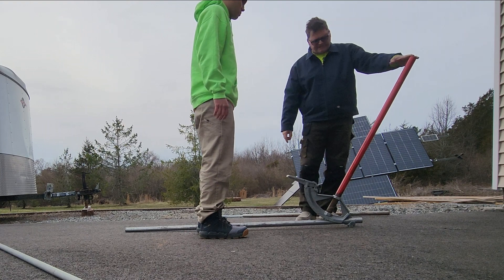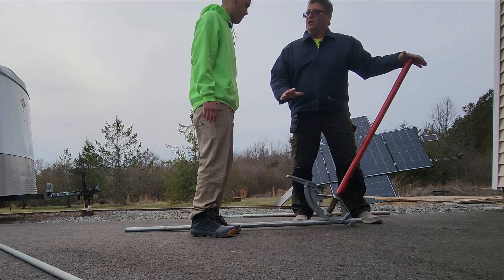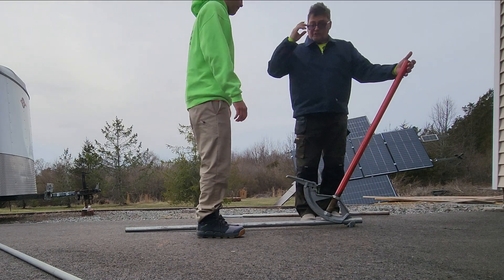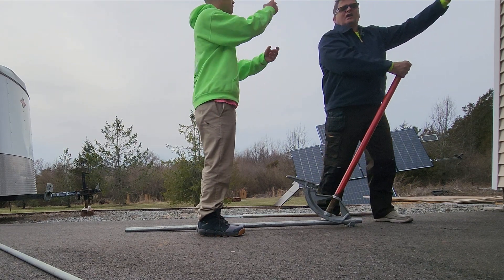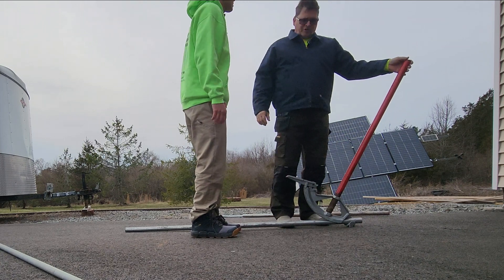This is actually a homemade bender. It has a piece of rigid gas pipe in it — looks like inch and a quarter gas pipe threaded down. When you buy these benders, you can buy just the shoe and make your own handle. This is a very short handle; I would prefer the handle to be about six feet so you get more leverage. But that's no excuse — Pop can make it work.